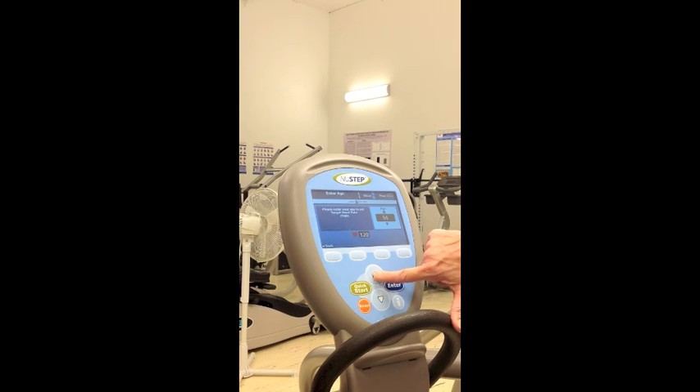Now we come to Age. Depending on the participant's age, either use the up or down arrow to reach the desired age and then push Enter. Because we want the participant to at least try to reach 85% of their age-predicted heart rate max, you can use the up arrow until you reach that 85%, and then push Enter. Now we see Weight — use the up or down arrow until you get to the desired weight, and then push Enter. You go back to this main menu and now you are ready to begin.